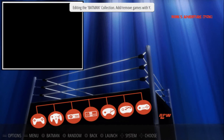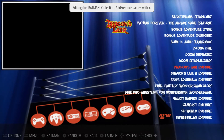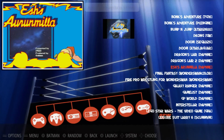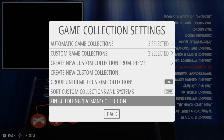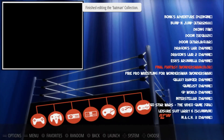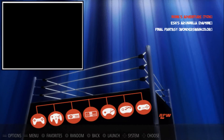Now if I go back to All Games, I can add any game. Press Y. And Final Fantasy. Now we'll press Start on our controller, go to Game Collection Settings, press A, and Finish Editing Batman Collection, press A. Now we'll go back to the Batman Collection — we should have three games there now, and we do.